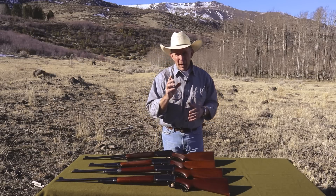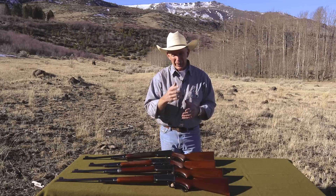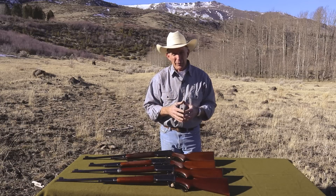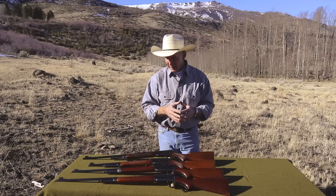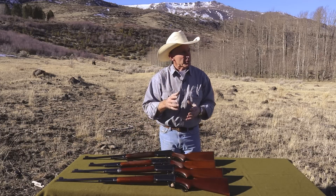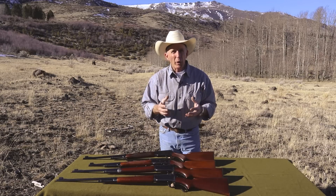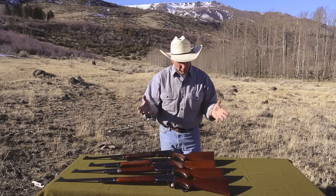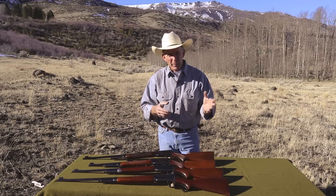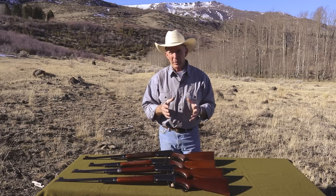Now these Model 64s, in my opinion, along with their cousins the Model 65 — which is an updated version of the 1892 — and the Model 71s — which is an updated version of the Model 1886 — and of course these 64s are a 94. This was Winchester's really last attempt to make a higher quality lever-action rifle. These were produced, with the 64s and 71s, in roughly a time frame of the 1930s through the 1950s. They're an extremely nice gun.